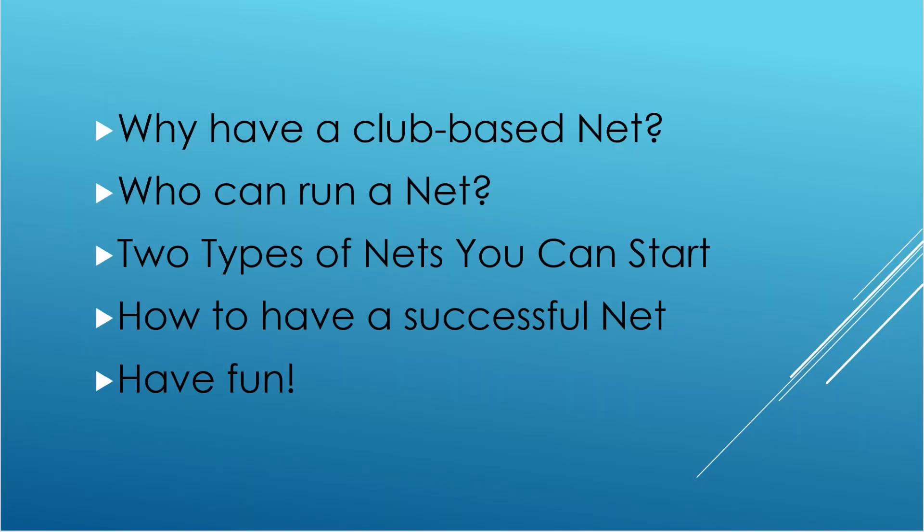We just started the weather net. Let's get into some of the reasons for having a net. So why should you have a club-based net? Who can run that net if your club decides to start one? What are two types of nets you can start easily? And then we'll also check into how to have a successful net.